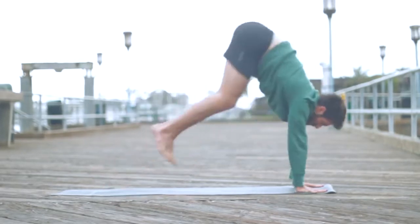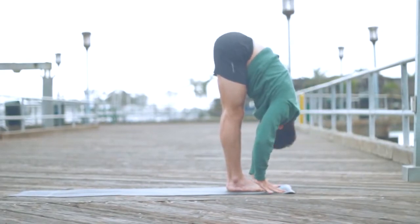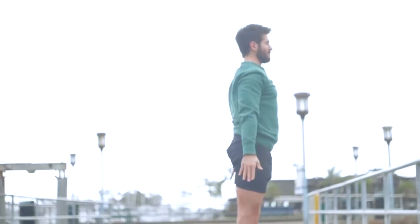Okay, now let's jump forward. Look in between your hands, step or jump. Inhale, lengthen it out. Exhale, fold. Press down into your feet, inhale, come all the way up. Keep your legs strong as you reach your arms up. Exhale, bring the arms to your side.